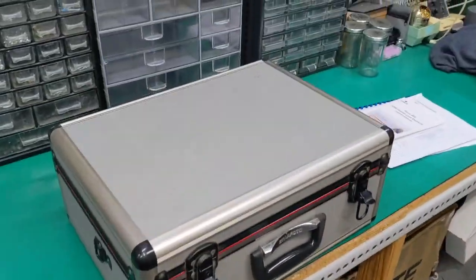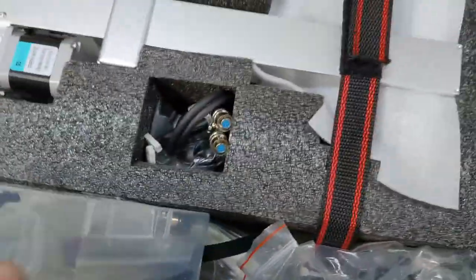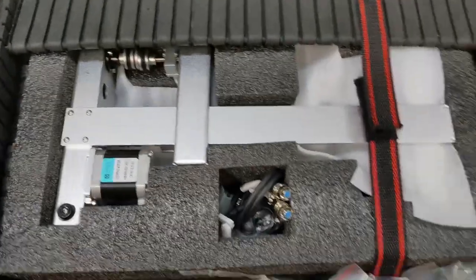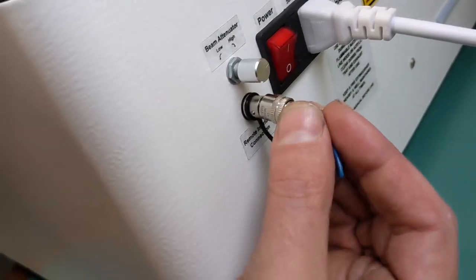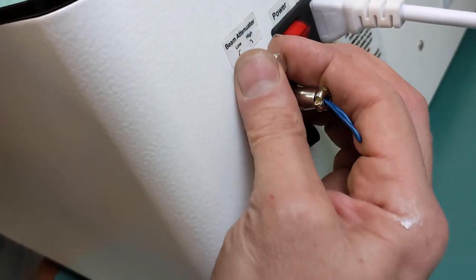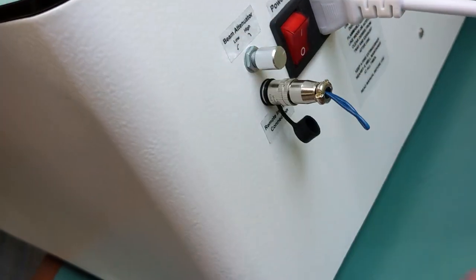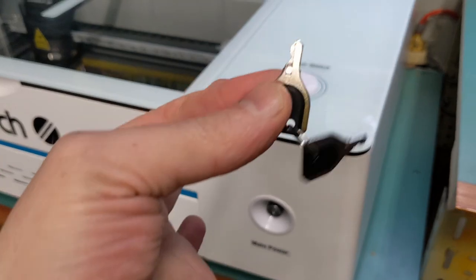So I had this old camera case and it fits the rotary attachments perfectly, along with the tool kit and anything else I want to put in there. Make sure that switch is all the way to the right, and the main power switch is this key.